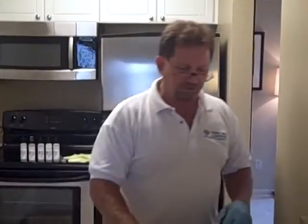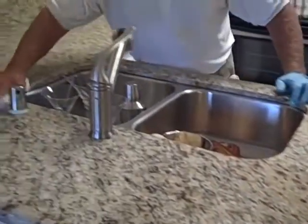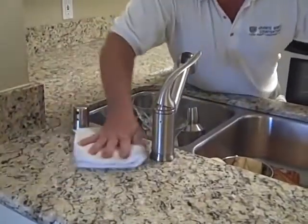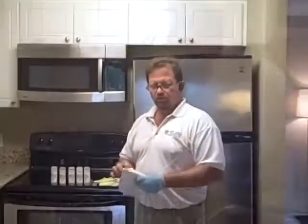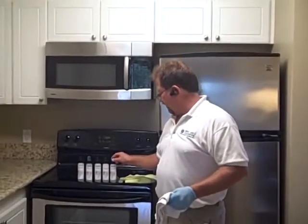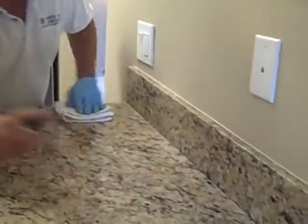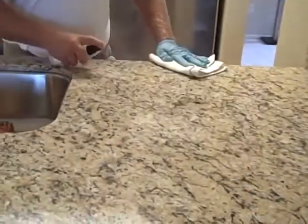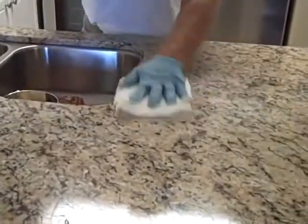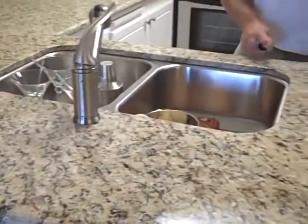After you're done applying, again use the white terrycloth towel to rub it in and spread it around. Then you'll be ready for the next step, which is actually going back to number four. Now we've finished rubbing in number five. We're going to go back to number four — all we're going to do is spritz it on and just rub it in with a towel, just making sure that we coat the whole thing thoroughly. And this is your final step in a light granite seal.